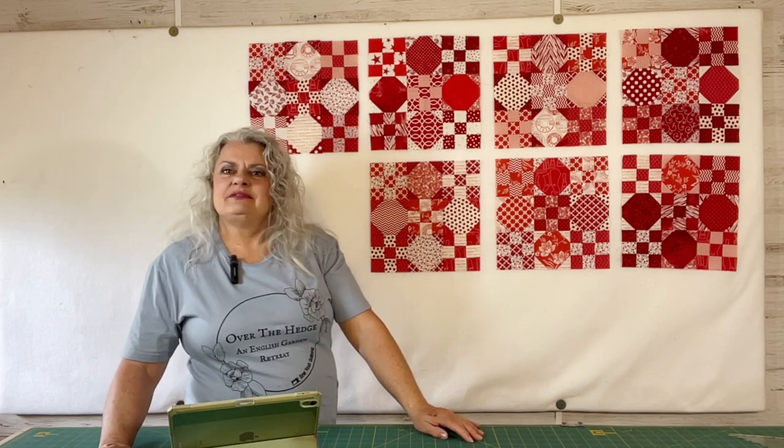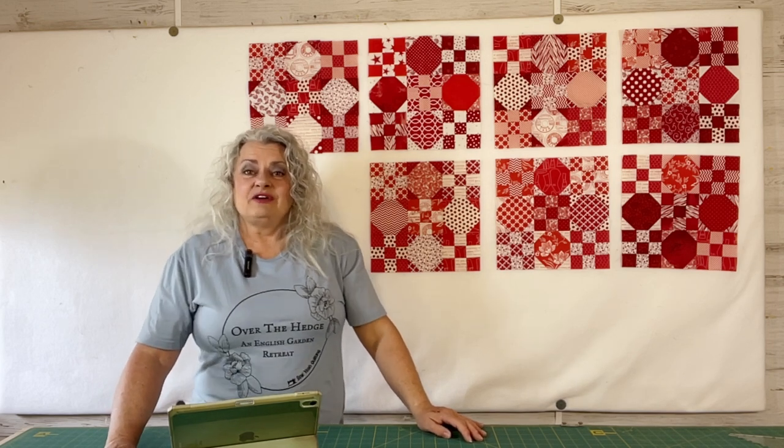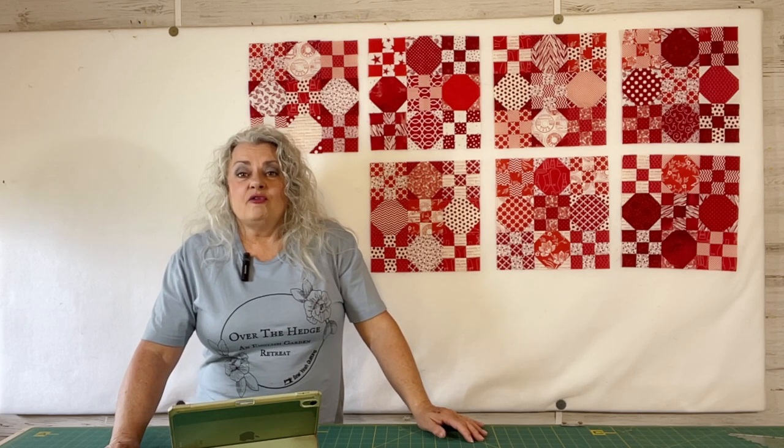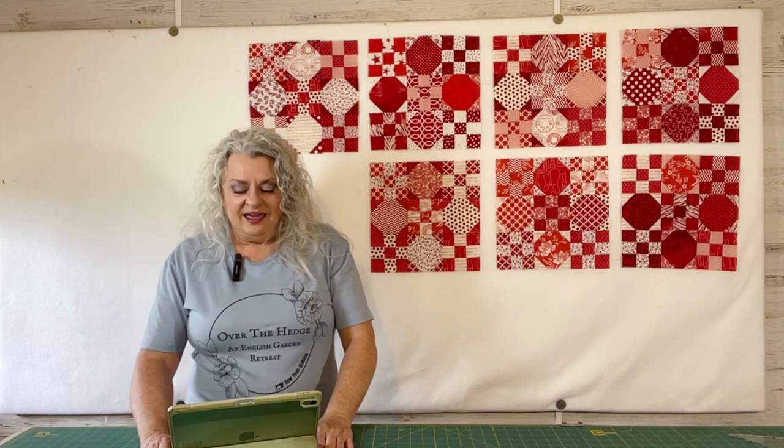I thought I had eight blocks done but evidently I only have seven, unless one has not turned up yet that I haven't unpacked. I am fresh off the road from the So Yell Quilting Over the Hedge Garden Retreat — English Garden Retreat — and we'll be sharing more of that with you next week. I might have a separate video for it, or if not I will have much to talk about on Monday. So let's go ahead and get right into your makes for this week.